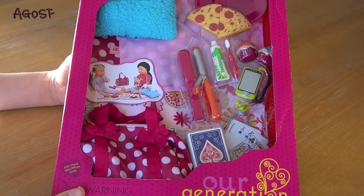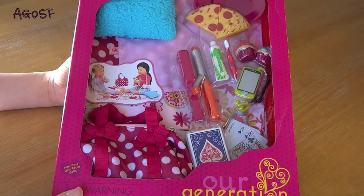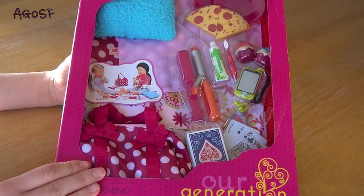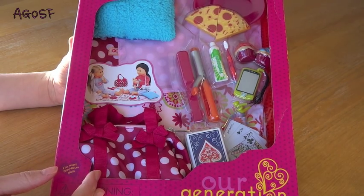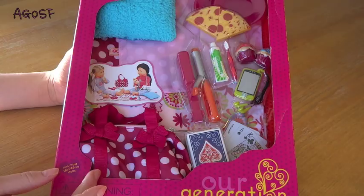Hey guys, so today I will be opening up the polka dot sleepover set from Our Generation. This set is so cute for 18-inch dolls - American Girl dolls and Our Generation dolls. It comes with pizzas, pillows, a deck of cards, a hair straightener, iPod, toothbrush, toothpaste, cupcakes, all this fun stuff, and I cannot wait to open it up. So let's get started.